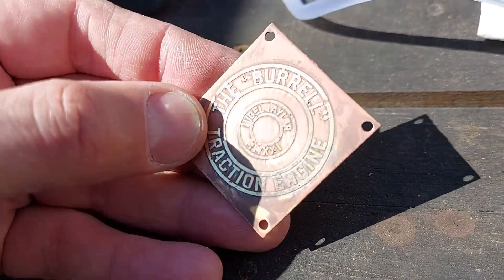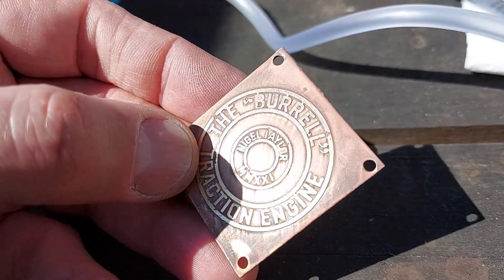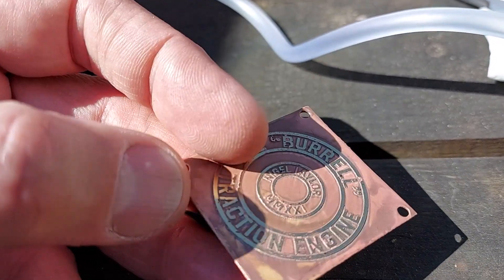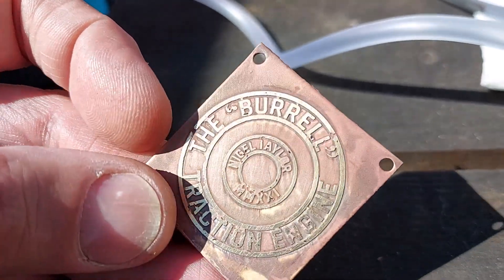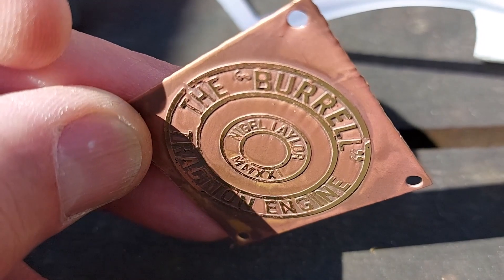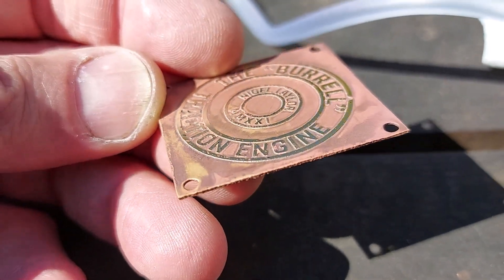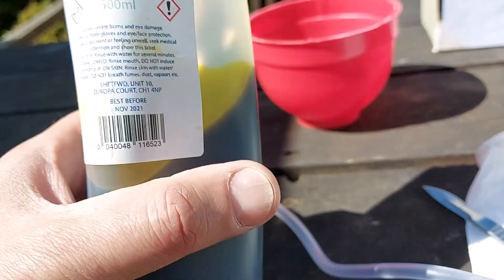Here's a part that I etched for an hour. It wasn't the best mask — a few bits came off — but you can see the quality is quite good. The edges are good, the depth is good. So working rather well. Here's the ferric chloride.